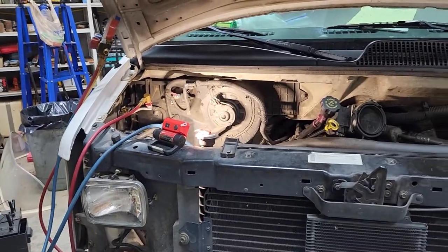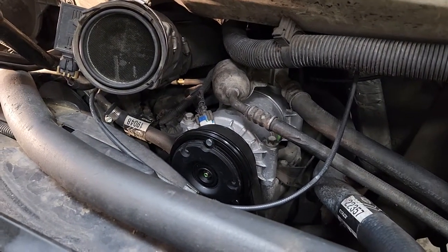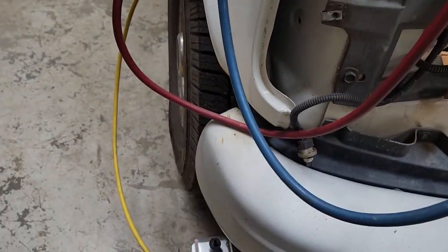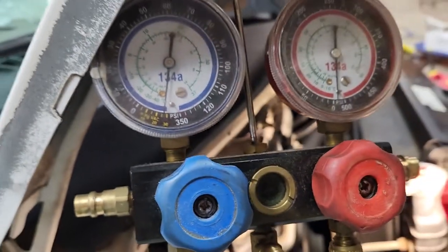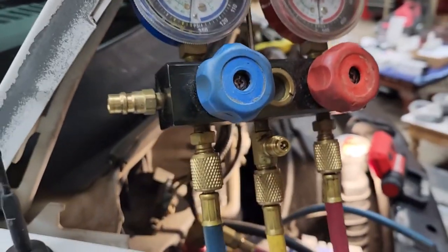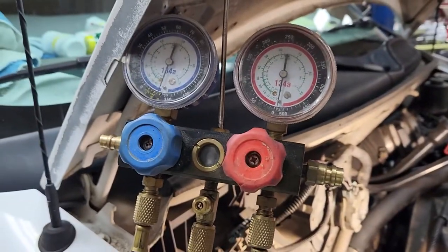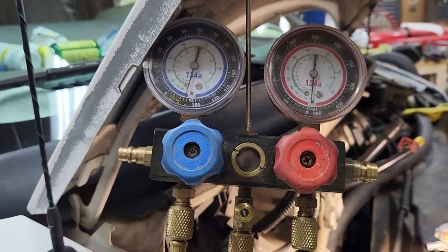We got everything connected back up. We got the serpentine belt back on. We turned the compressor over four or five times to hopefully pump some of that oil out into the lines a little bit. Got the low pressure and high pressure hooked up to the vacuum pump. It's been pumping about five minutes and has pulled down to between 25 and 30 PSI, and the high pressure has pulled down below zero. We'll let it vacuum - I'd like for it to get down to 30. We'll probably turn it off in about 15 minutes just to see if there are any bad leaks. If it starts dropping a pound pretty quickly, we'll know there's a leak somewhere.